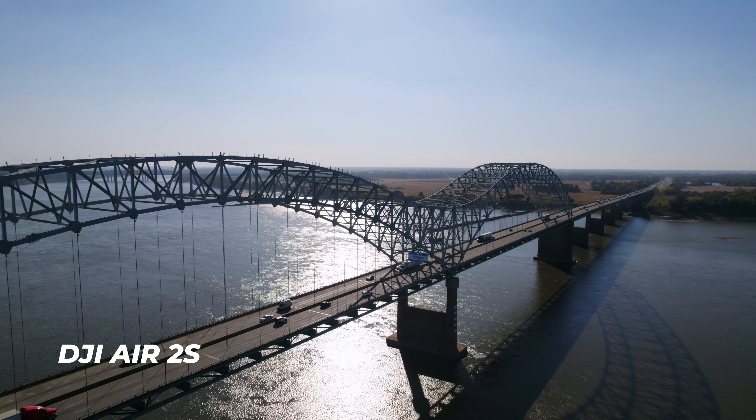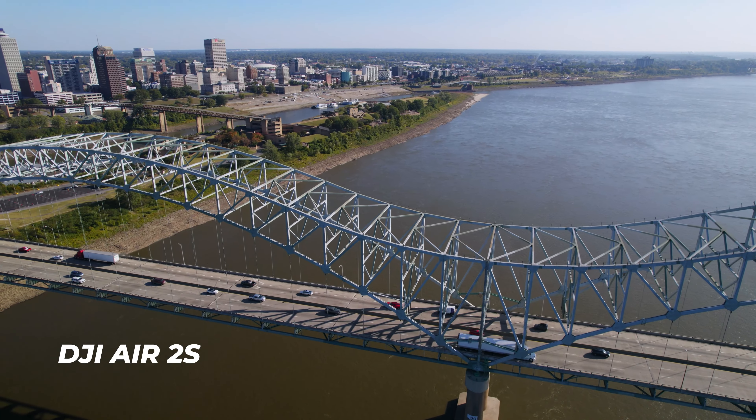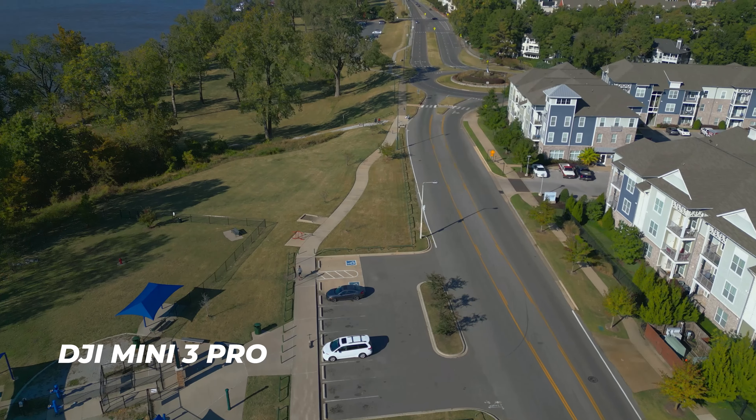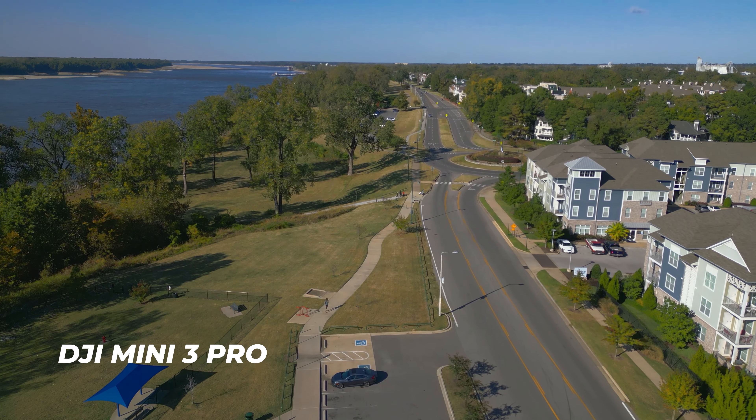At the end of the day, ask yourself: what kind of content are you making? Are you making it for clients? Are you focused on video quality? Or do you just need a drone for some shots to mix into your own content, maybe real estate photos? If your needs are more specific to really good video image quality, the Air 2S is for you. If you're more of a beginner or focused on photography, the Mini 3 Pro is going to be great.